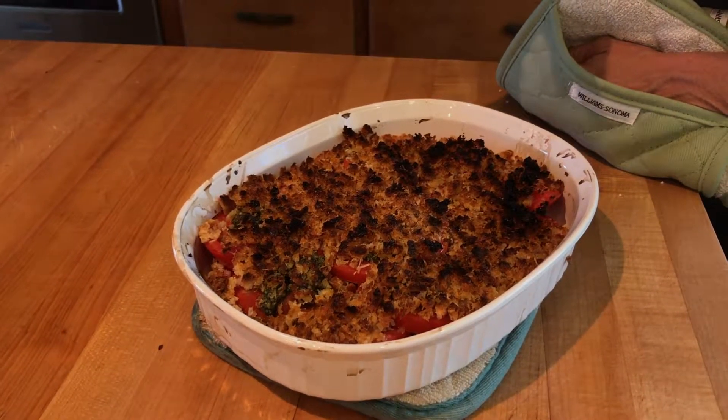Yummy. Perfect. Too many adjectives. Tomatoes. Shhh. I like my adjectives.